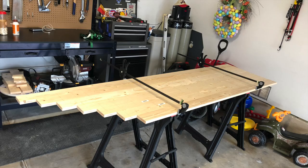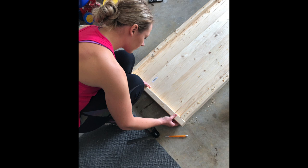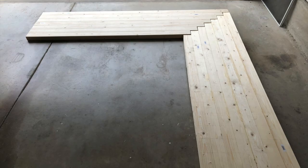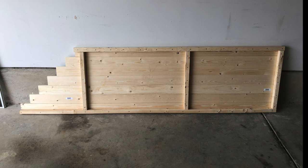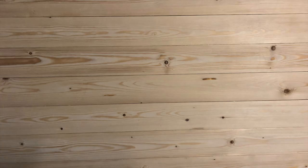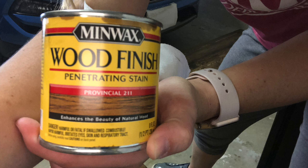Next step was to measure and cut the two-by-twos and build the underneath frame to support the tabletop. I cut all of the boards to length, lined them up — there's the herringbone pattern at the corner. I did the perimeter of the desk plus some supports. Again there's the herringbone pattern — not perfect, but it's fine.